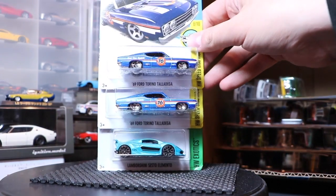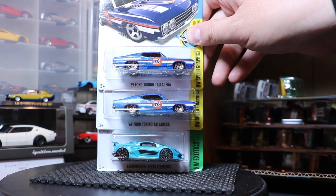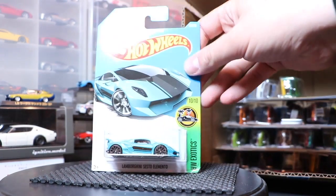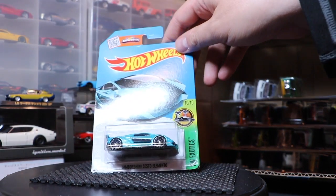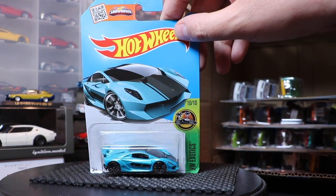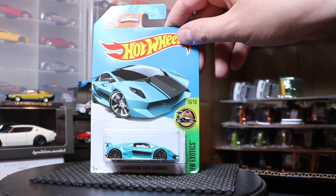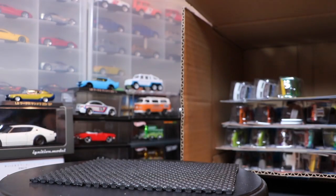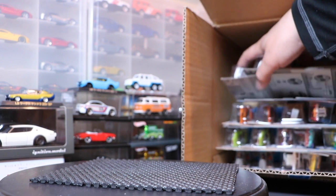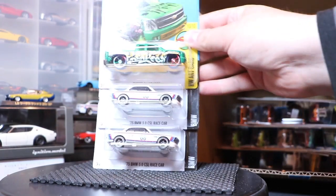New color for the Ford Torino Talladega — that looks good in blue, though I think I like it better in white. And a very cool design on the Lamborghini Sesto Elemento. They've done some great colors on this casting. I don't mind the wheels on this either — I know some of you do, but I like it a lot.